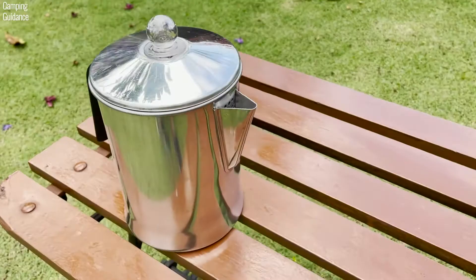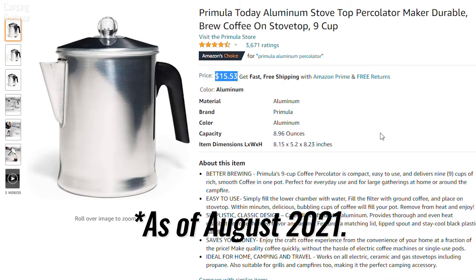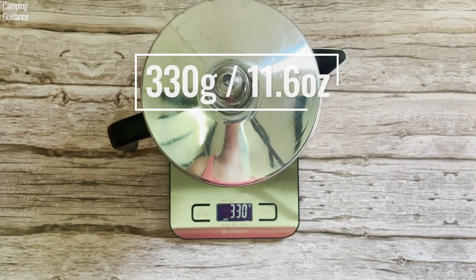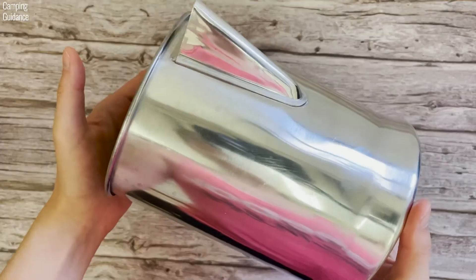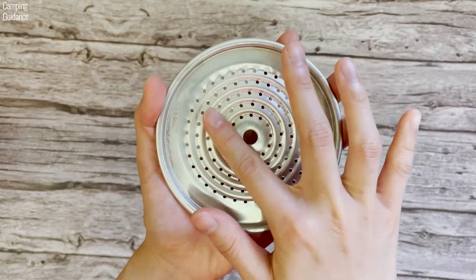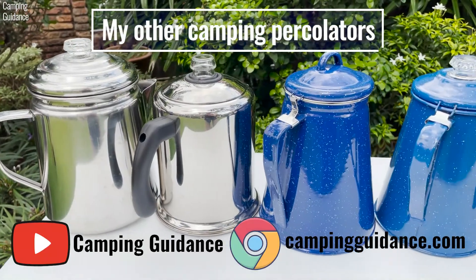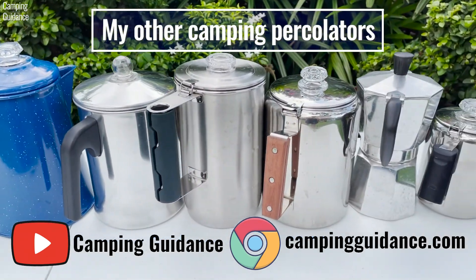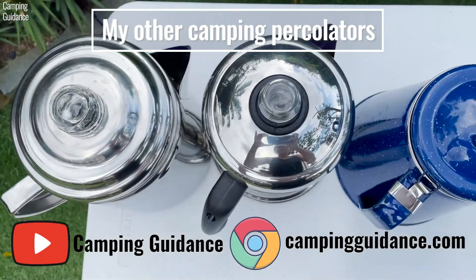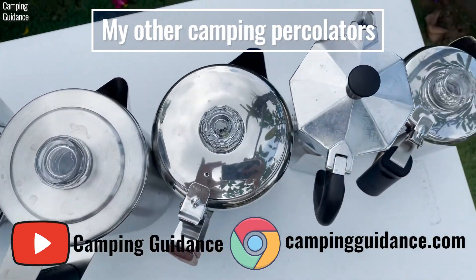Do I recommend the Primula Today Aluminum 9 Cup Percolator? Well, if you're on a really tight budget, this is the least expensive camping percolator I have. Also, if you need a metal percolator that's portable, aluminum is much more lightweight than stainless steel. But honestly, I'm not a big fan. It's not expensive for sure, but I think you get what you pay for. The finish and cutting are not good, the stem is bent, and the components don't sit firmly inside the pot. Personally, I would pay slightly more for a much higher quality percolator. To find out which camping coffee percolator I actually recommend, check out my video where I bought, tested, and compared 9 of the best camping percolators. If you prefer to read, my website at campingguidance.com has all this info as well. Thanks for watching and I'll see you in the next one.